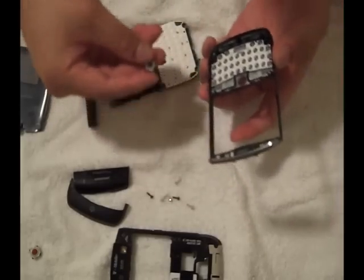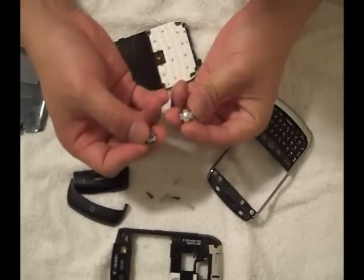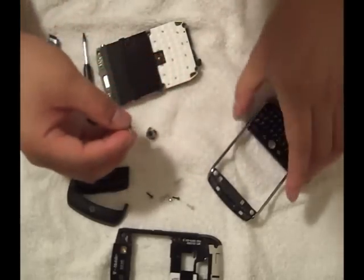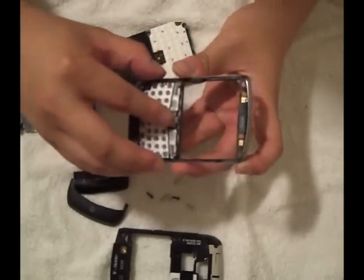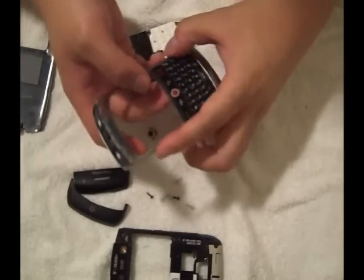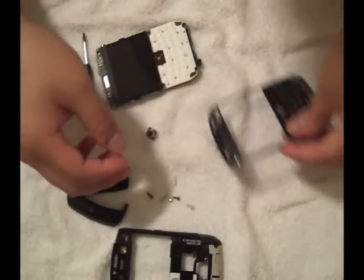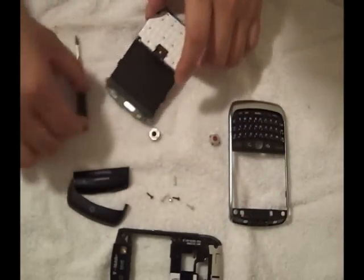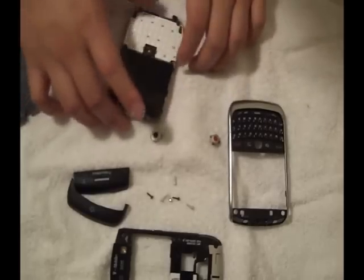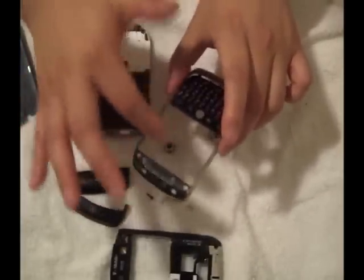And this is where your trackball is located. As you can see it's the same size — just place it there to replace it and it should fit right through. If you notice there is no protection on the screen, so you might want to get a screen protector. We do have those as well.